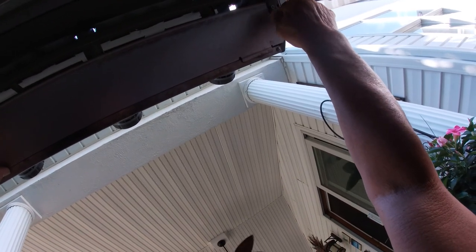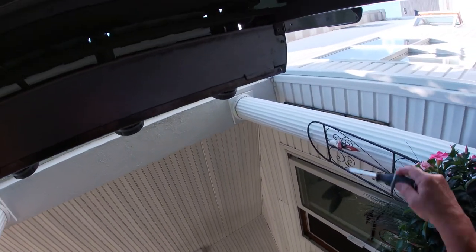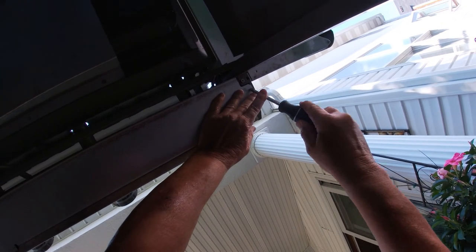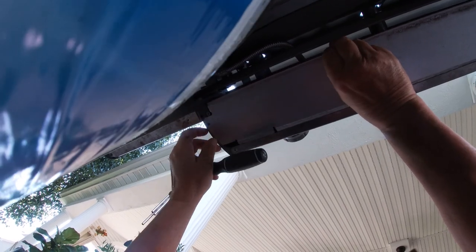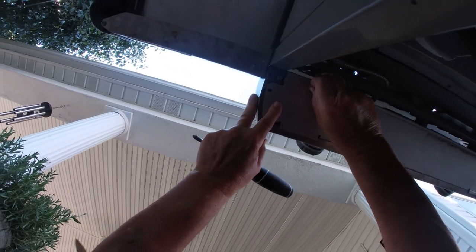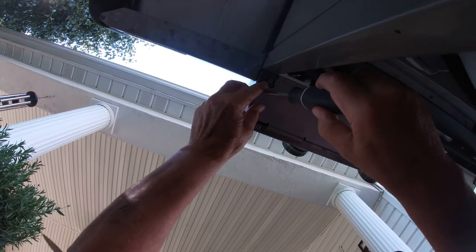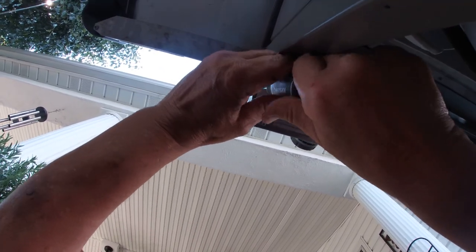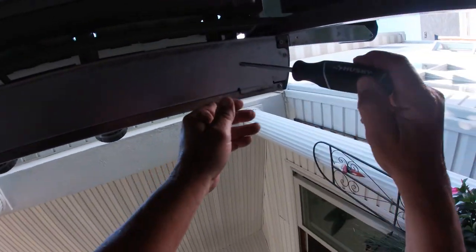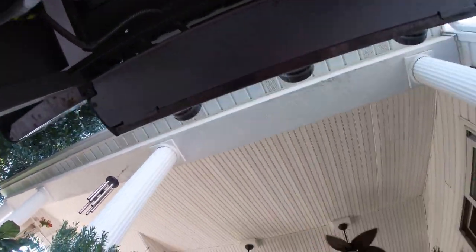We'll put this one in hand tightening. Okay, that's good there. And the second Phillips screw over on this side. Things are always a little bit more difficult to put back together than take apart, as you probably know. We're in line there and we'll tighten this side. So that includes the installation of the wind deflector.